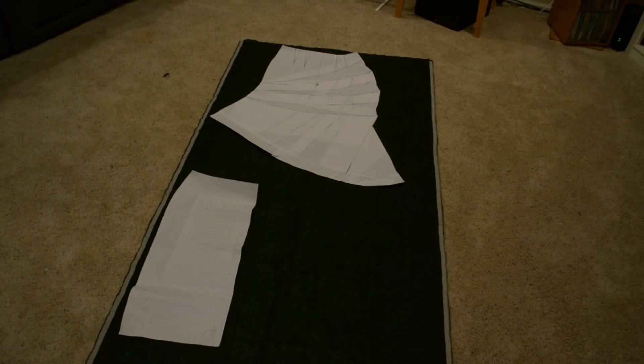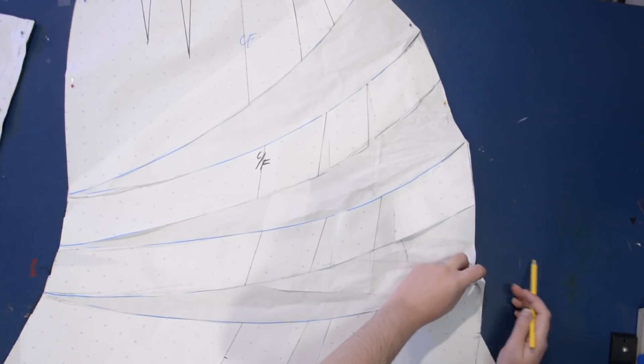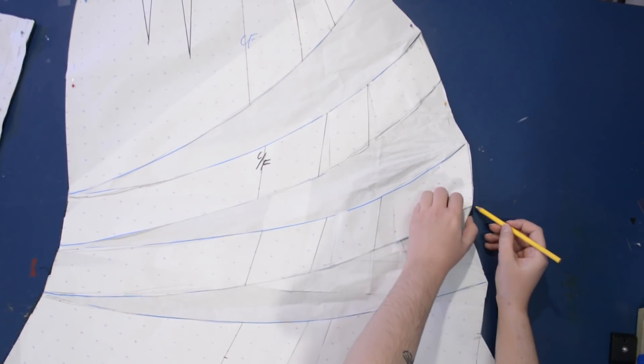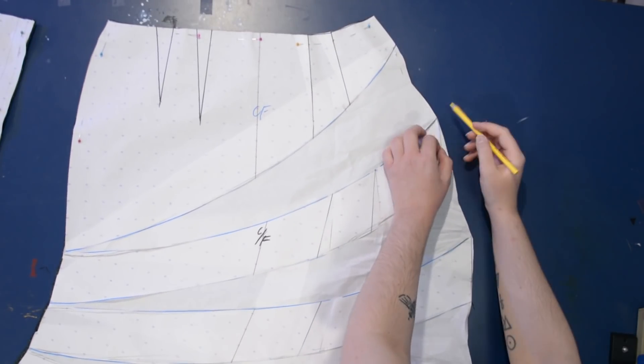So here's the original pattern with that side flare on both the right and the left, laying out on my iridescent linen here, ready to be cut out. Of course I need to cut two of the back — one for each side — and then just one of the front. Here I am marking the pleats where they start and end on the front of my skirt.